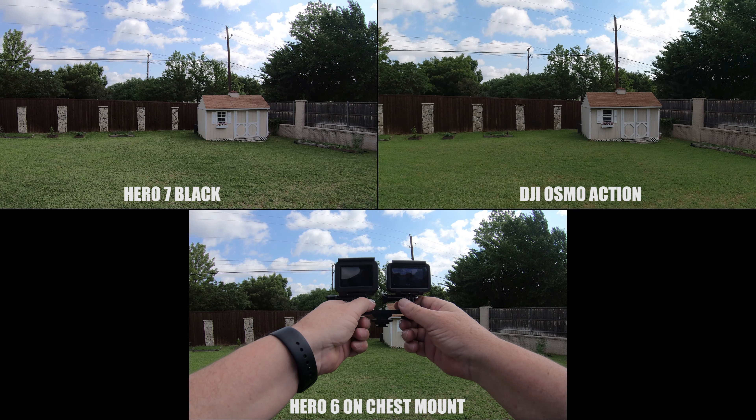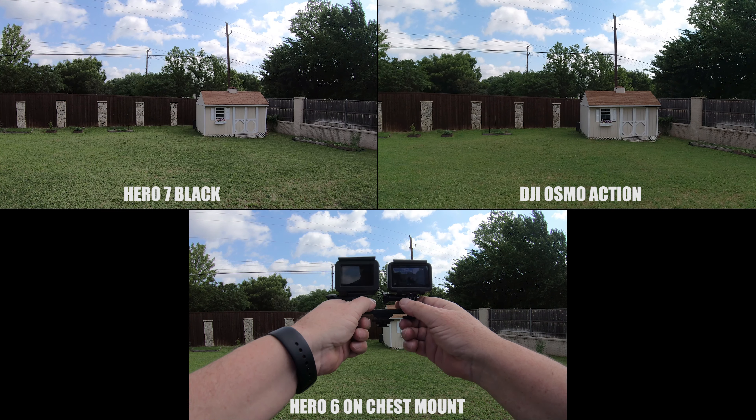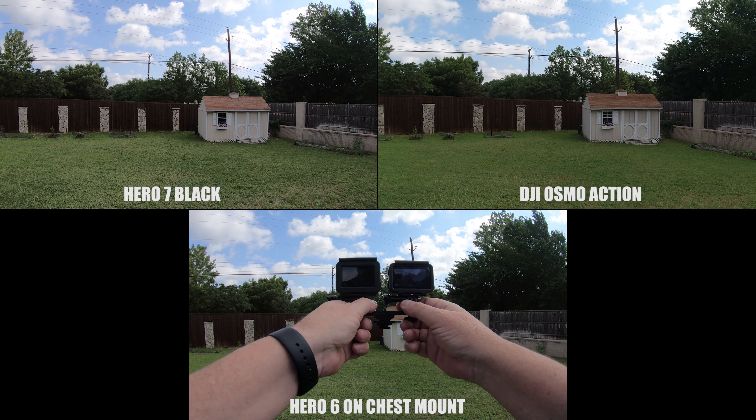And by the way, tell me in the comment section what you think about the RockSteady on the new DJI Osmo Action. I think it's really rock steady.